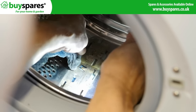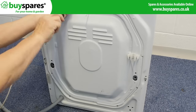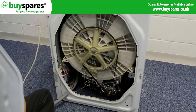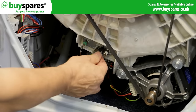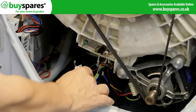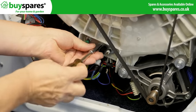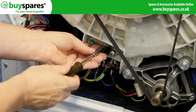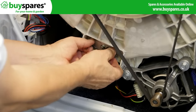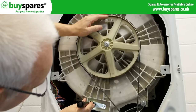The second method on many machines is to remove the drum. Alternatively, remove the back to access the heater. Remove it and fish out the item through this slot.